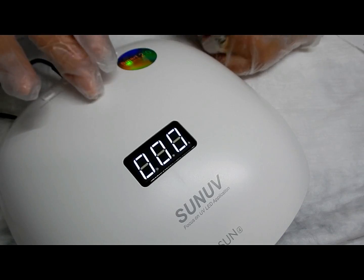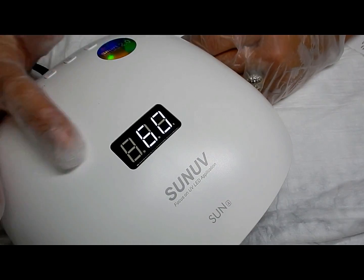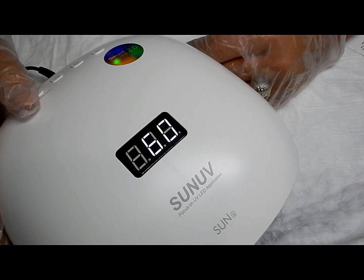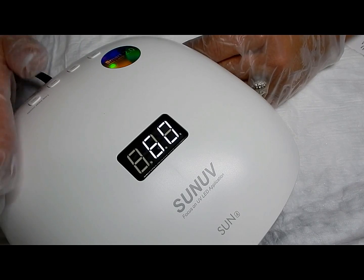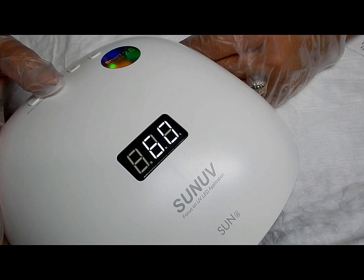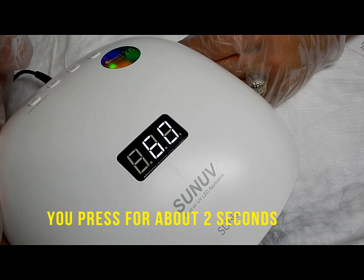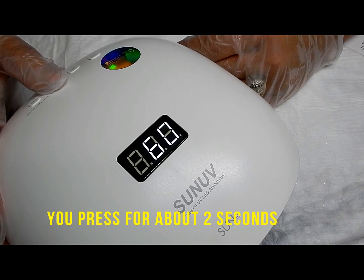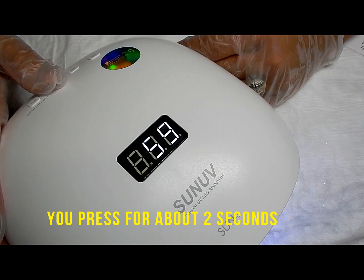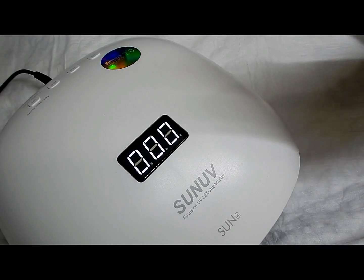60 seconds — it's at 60 seconds, see, no light. Now to get it off of 60 seconds it can be a little tricky, depending on how long you hold your finger on that button. I pushed it the first time and it starts the lamp; I pushed it the second time and it's still on 60 seconds — I still haven't cleared it. It can be tricky, but you'll get the hang of it.